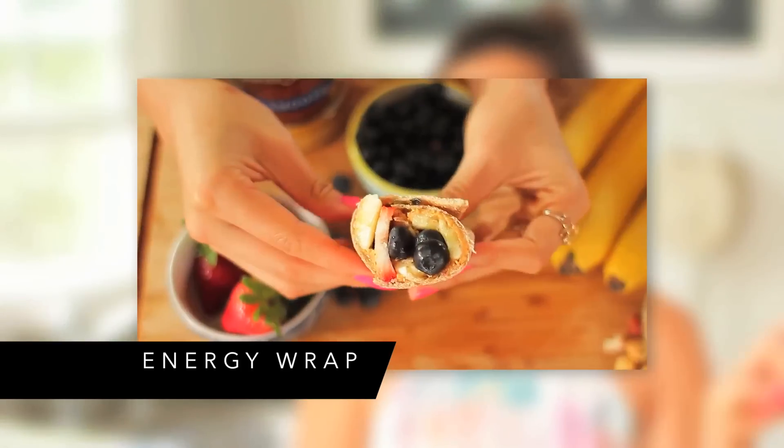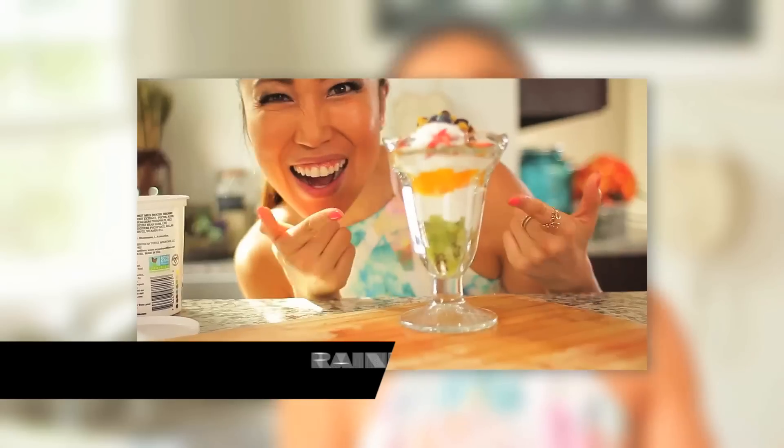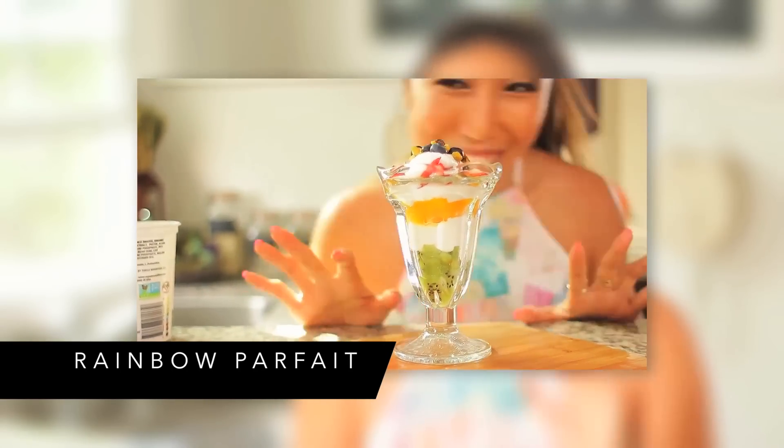It's really fun to cook because you feel like you're really creating something good for yourself. Plus, you know what's in it. So the recipes we're gonna be making today are the energy wrap, overnight oats — which are excellent when you don't have time — rainbow parfait, which is just so beautiful. You definitely have to take a pic if you make that.